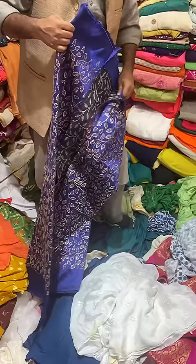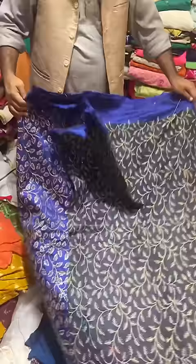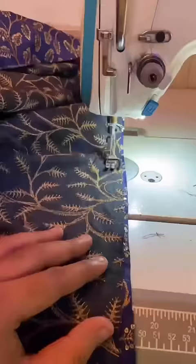Hi guys, here is my best friend Simran and his cousin's wedding. I have to make a dress for this one. There are two demands from Simran: one, it should be a little bit of a black dress, and the other is that it should not have much leather.